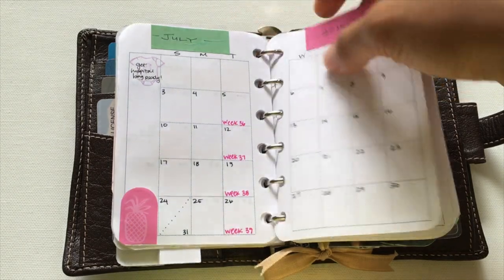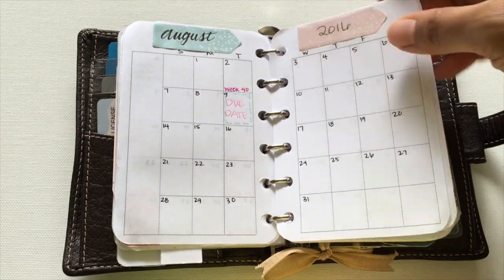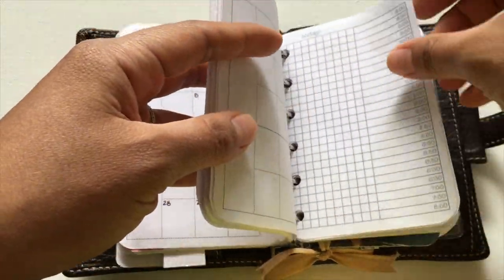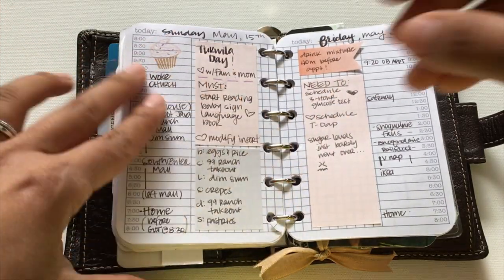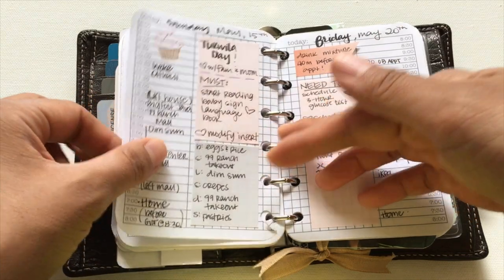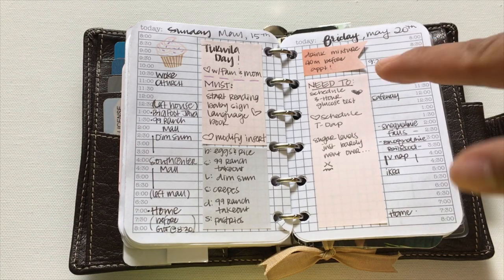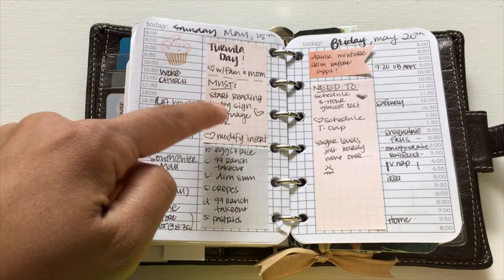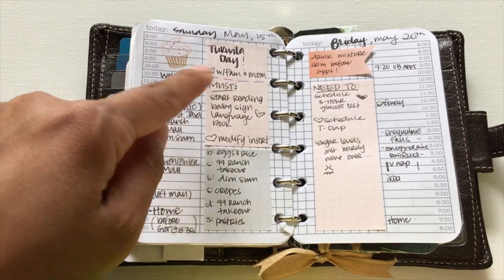The due date for my baby is marked here, along with the weeks of pregnancy so I can track where I'm at. Next are the daily inserts that I made. The grid paper I was using before was too dark — you really couldn't write on it without being distracted by the boxes — so I remade the inserts to be lighter. Before that I covered them up with sticky notes.